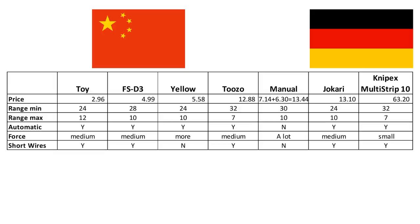Here we have a list of all 7 strippers, starting with the cheapest up to the most expensive. I call the first one TOI — you will see later why. The second one is called FS-D3. The third is the yellow, and the fourth is called TUSO. Then come the manual cutters. As said before, we need two of them to cover the whole range. This is why they are listed here together — they cost $13.44. That was the Chinese fraction. Now come the Germans: the Yokari and the Knipex. Let's look a little closer at the details of each cutter, starting with the one I call TOI.